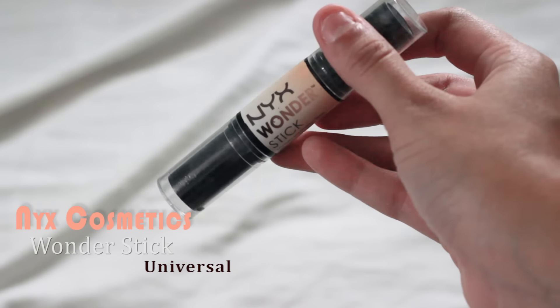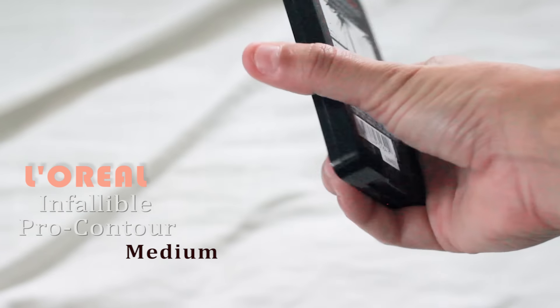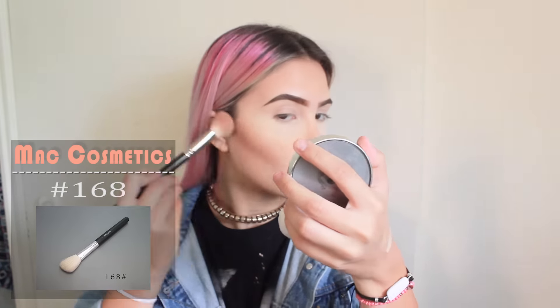For contour, I'll be using the NYX Cosmetics Wonder Stick in Universal. With the same sponge, I'll be blending all of my contour in. For powder contour, I'll be using the L'Oreal Infallible Pro Contour and the MAC Cosmetics 168 Brush.